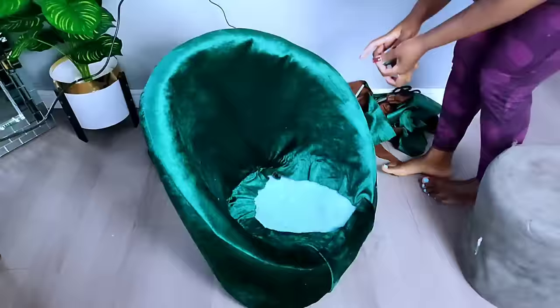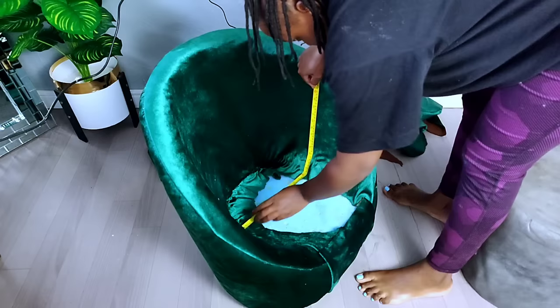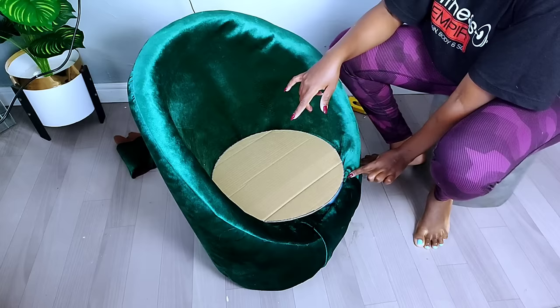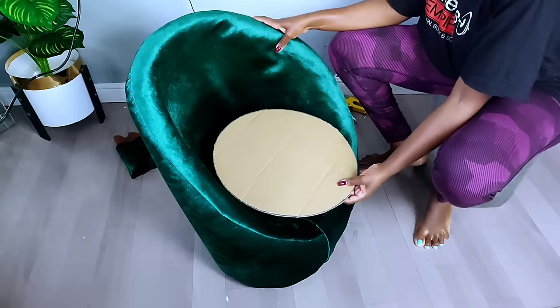After that, I took the diameter of the sitting area of the accent chair and made a cardboard circle measuring 15 inches in diameter — though as you can see, it wasn't covering the front part of the accent chair perfectly.